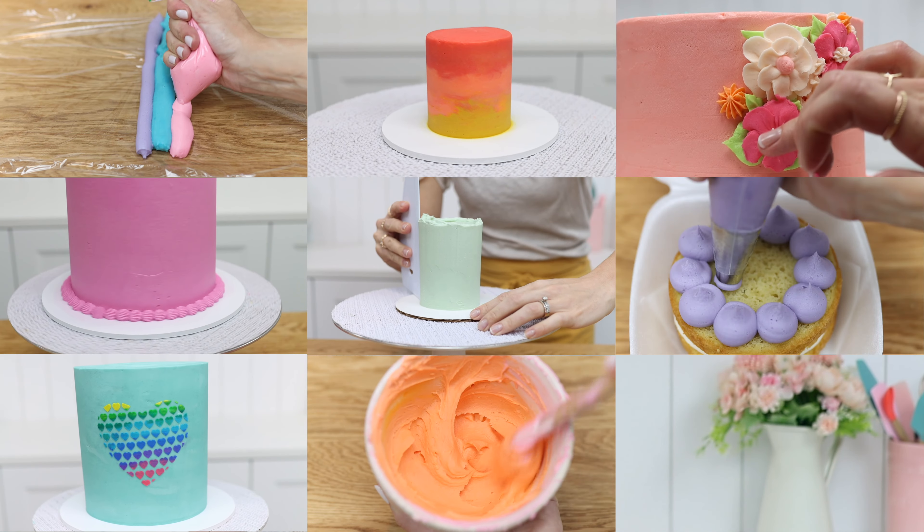It's almost impossible to know exactly how much frosting you'll need, so when you have leftovers, try one of these ways to use them.